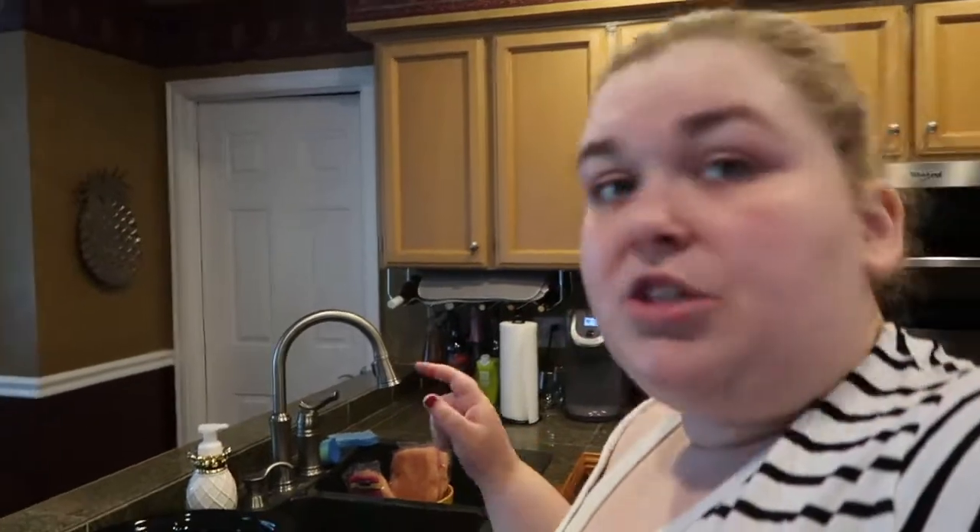I'm using frozen chicken — it's not quite thawed yet — so it'll probably take about six hours on high. Usually it's six hours on low or four on high if you're using already thawed chicken. So we're going to check it at four and then check it again at six. It's currently 9:40 a.m., so we've got plenty of time.